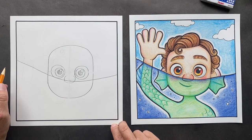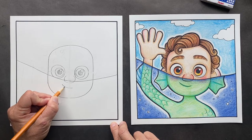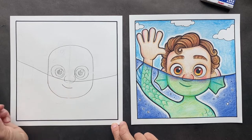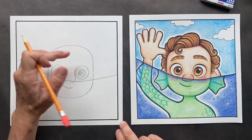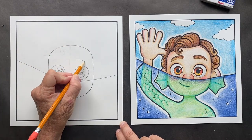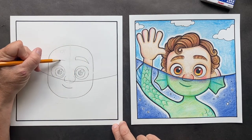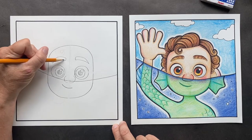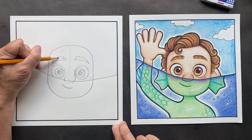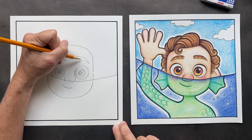Now let's do his little cute smirk — he just has like a side smirk. And then his eyebrows — you want to come kind of in between both of these. We have his eyebrows. Do the same thing on this side. And if you want, you can put some eyebrow hair in there.